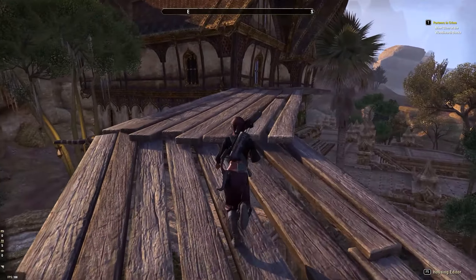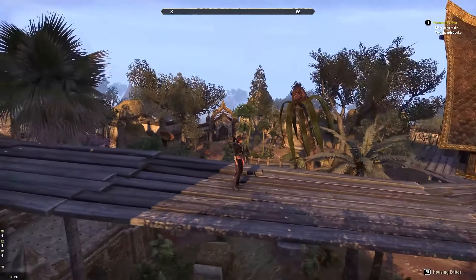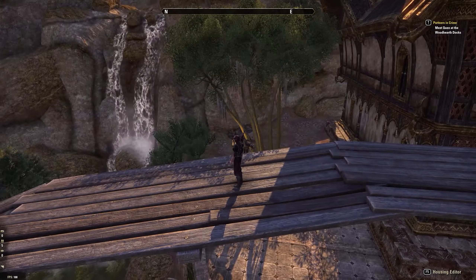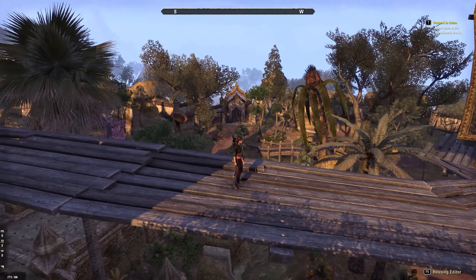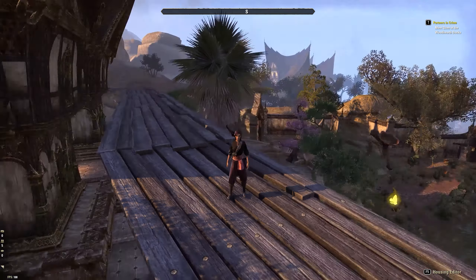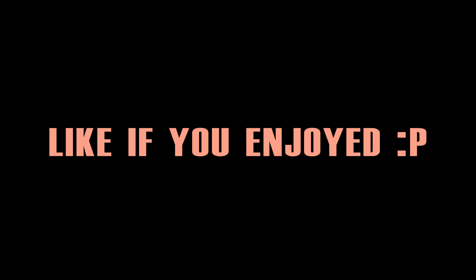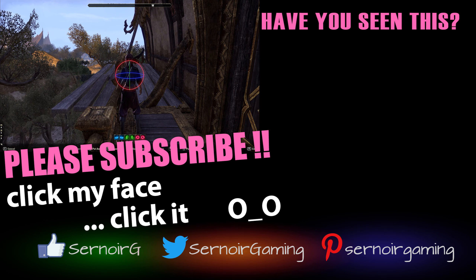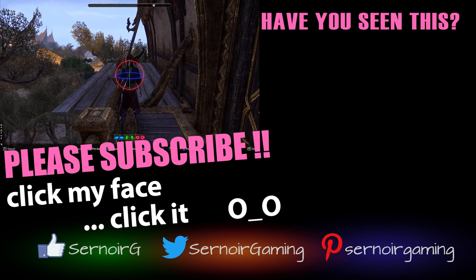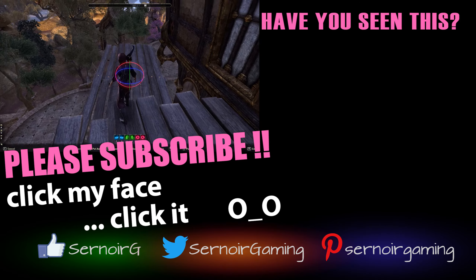Thanks a lot for watching this video, guys — I hope you enjoyed it. I'll keep working on this house and let you know of any updates. This is what it's looking like and I'll update the interior as well. Thanks a lot for watching — like if you enjoyed, please subscribe for more. If you have any cool ideas let me know in the comments, and we'll see you again next time.